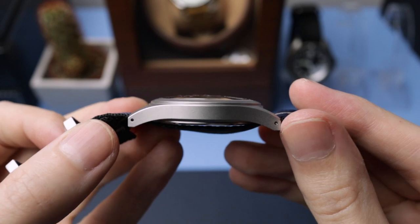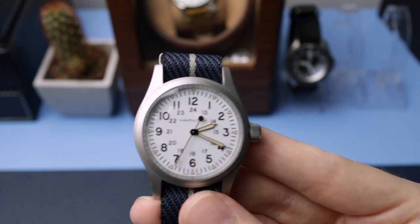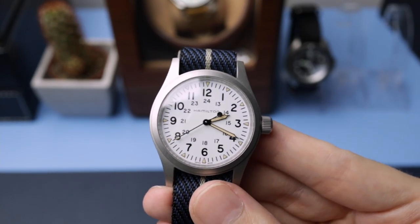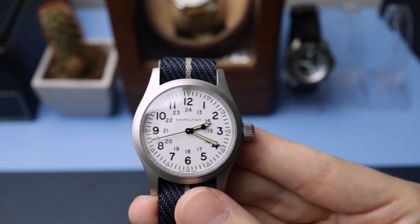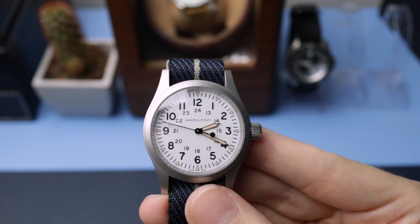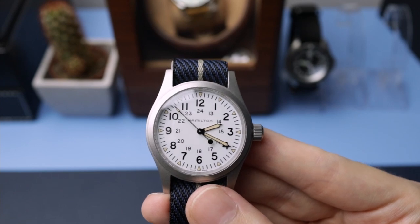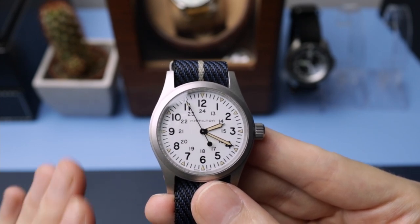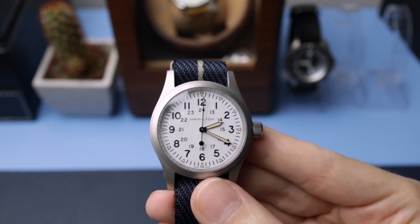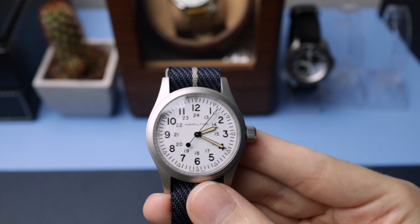Because it doesn't have a rotor it is super thin. It's got a nice crystal on it. The only downsides are the water resistance isn't very good and there's no AR coating on the crystal — Hamilton did this to keep it more vintage. A little bit of clear AR coating underneath the crystal wouldn't have hurt and would have made it a bit more legible in some situations. But other than that, I absolutely love it. Is it a perfect watch? No. Is it my perfect watch? Yeah.